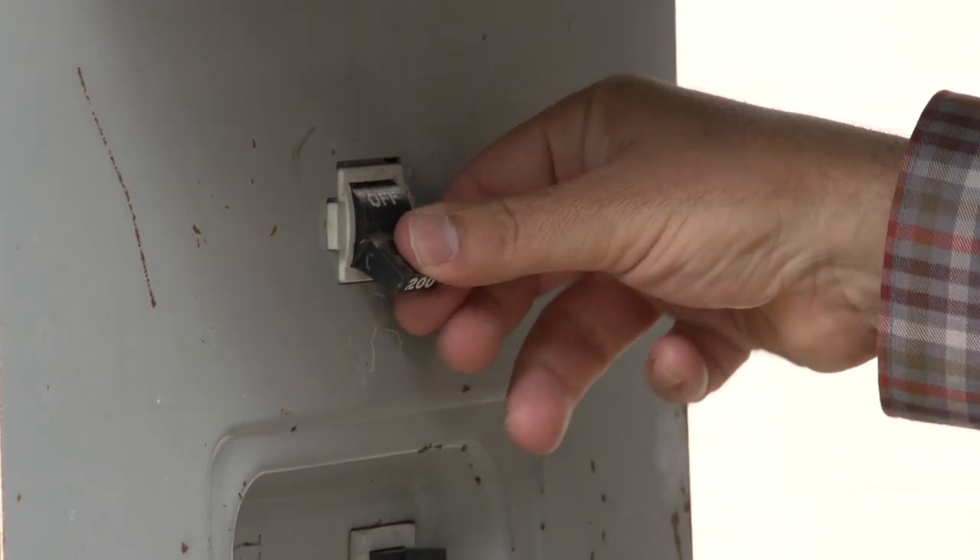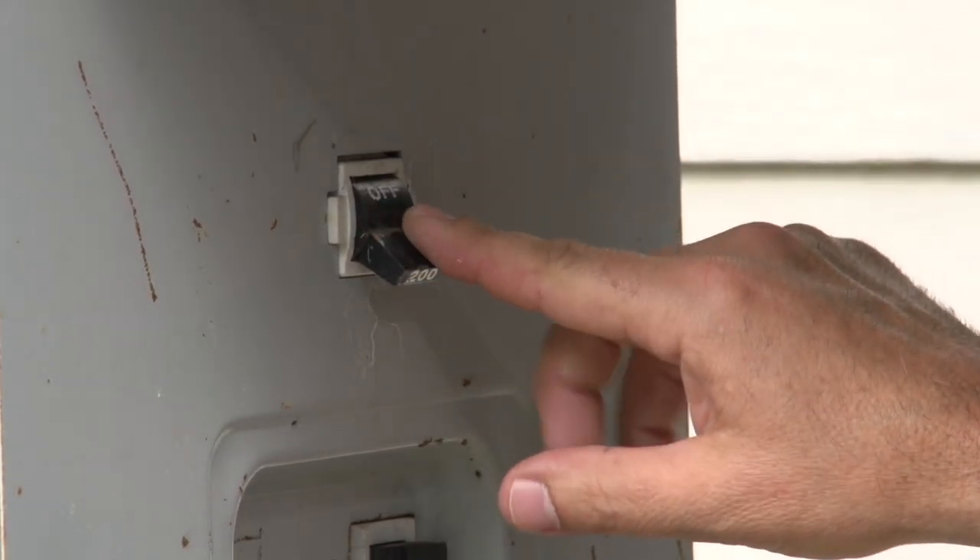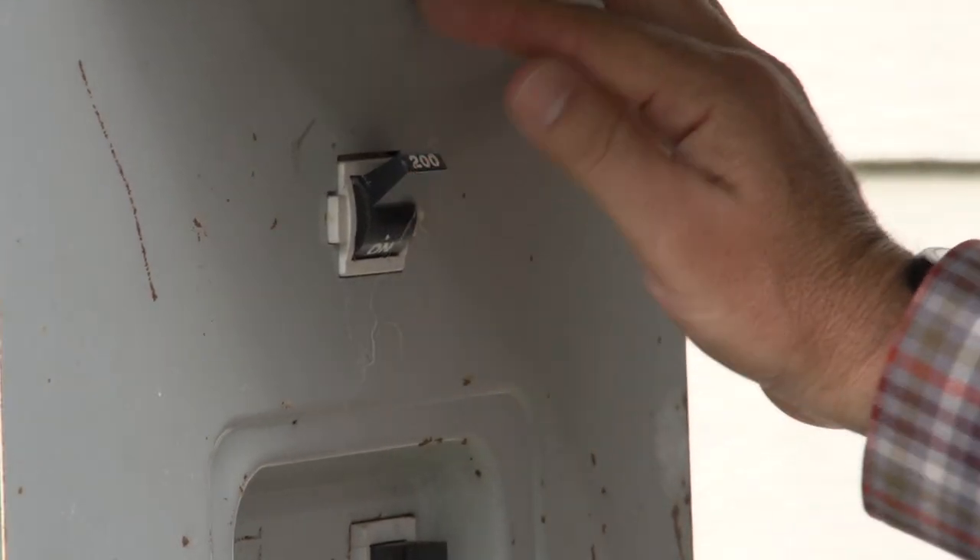If this breaker were to be tripped off, you would need to push it all the way down into the off position — you can clearly read 'off' — and then you would push it back into the on position.